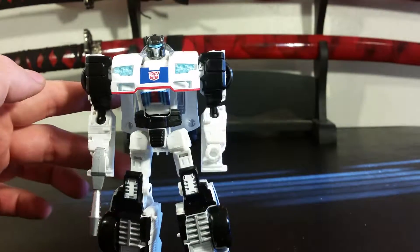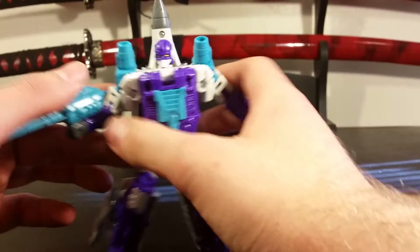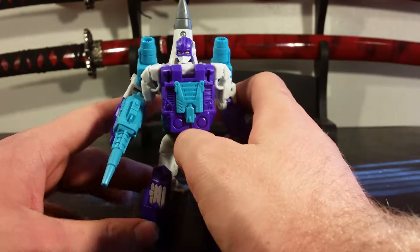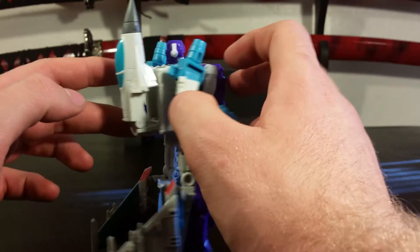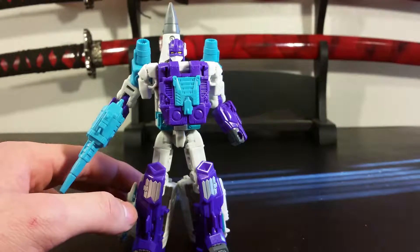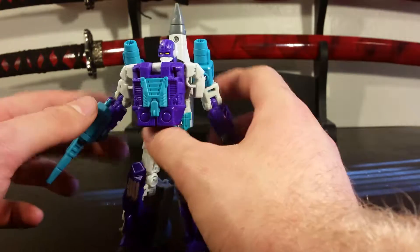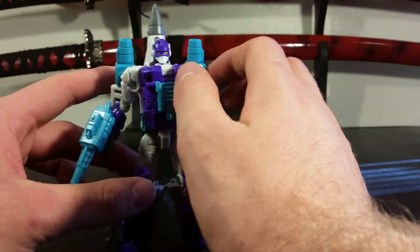Moving on, here we have what I'm assuming is Dreadwing. I didn't get any instructions, I just got the figures. He's a slight retool, slash remold, slash repaint of their Aerialbot mold — Quickslinger? Quickswink? I don't know my Aerialbot names. I don't know Transformers, man, I just like them. Or used to.